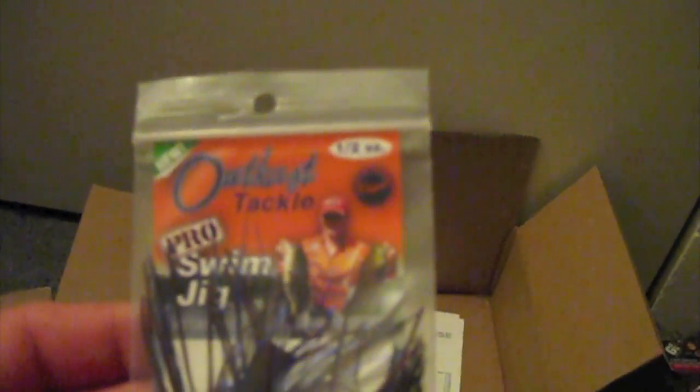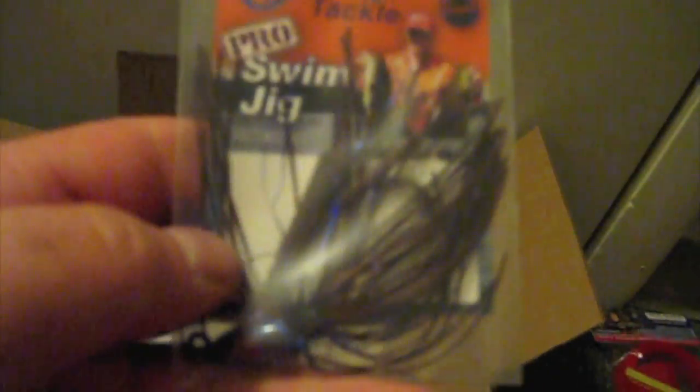And I got some swim jigs because they were on sale and I'm kind of running low. These are the OutKast Tackle Pro Swim Jigs in half ounce. This one is in brown blue, half ounce. This one's in half ounce and Glitter Shad, which looks pretty nice — Glitter Shad, and a 1.5 Silent and Sexy Swim Fish.